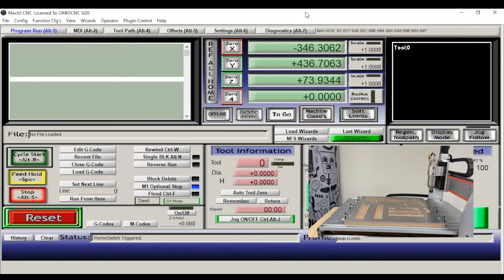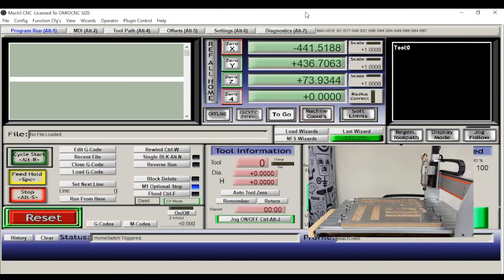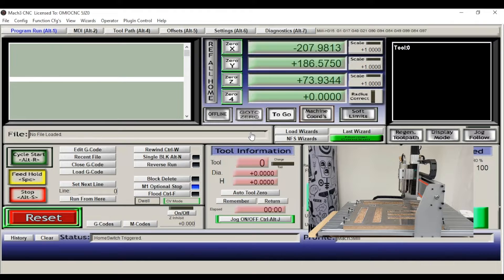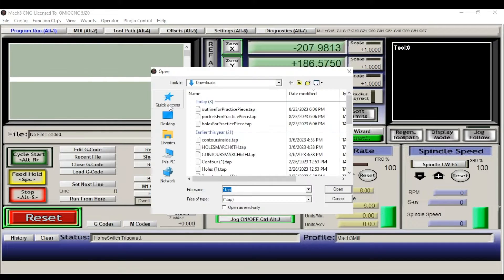You can see the machine moving and hear those little clicks in the background as it hits the limit switches — this is a mandatory step before getting into cutting. Now everything is outlined in green and we're all good to go. We can move the bit and pick a nice spot on our metal sheet to cut. Now that the machine is set and ready, we're going to load our G-code file. As you may recall, we made three distinct G-code files: the outline, the pockets, and the holes. To understand how big this piece is, we're going to load the outline file first.